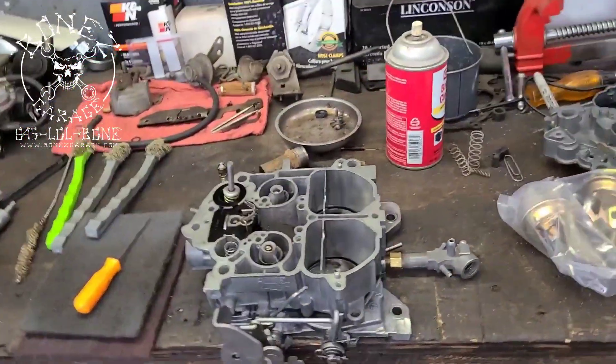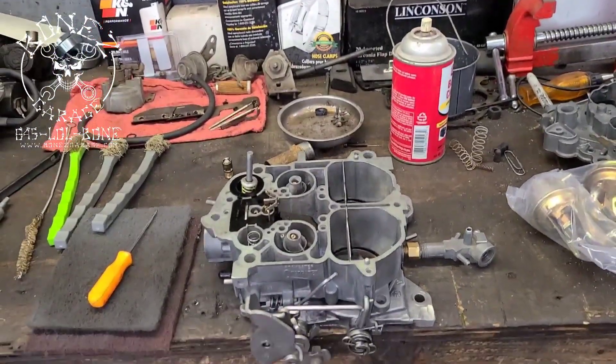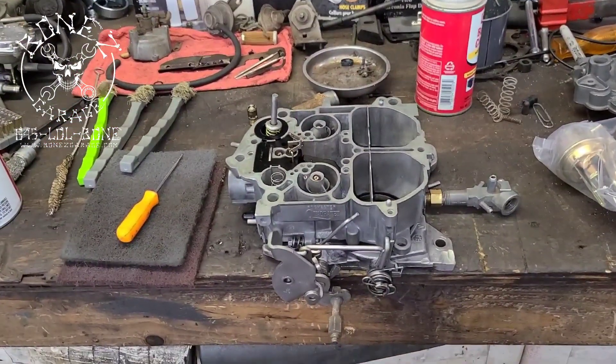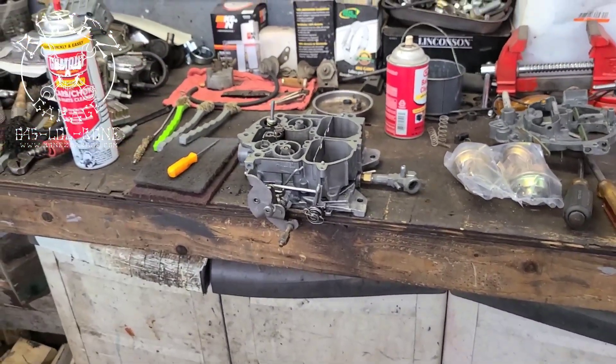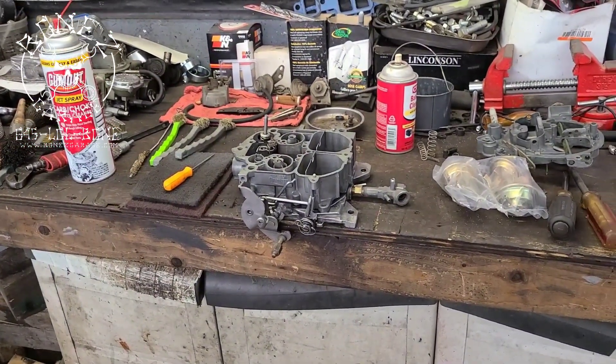I love carburetors. I love working on them. I love fixing them. I love building them. It's a science all within itself. So there you go, guys. I know this is a long video — I'm probably going to break it up into two parts. I'll talk to you soon. Have fun. Bye!